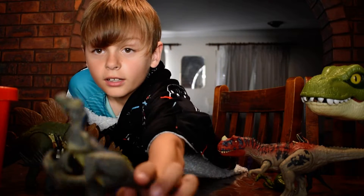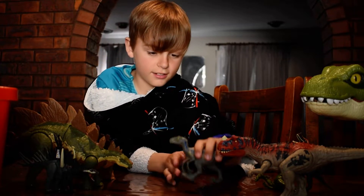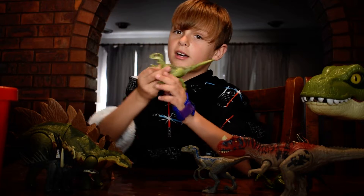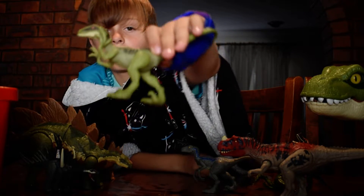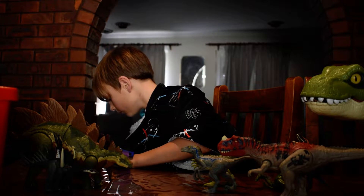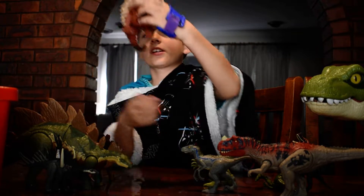Now for the carnivores we have Blue, the Lost World raptor — once again a Camp Cretaceous one. My favorite dinosaurs. Speaking of Velociraptors, we have another one — I think this is Charlie, the green one. They go next to Blue.